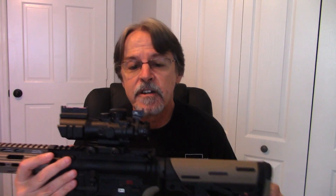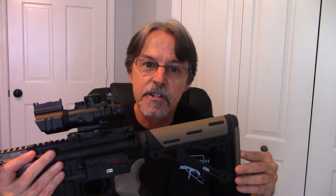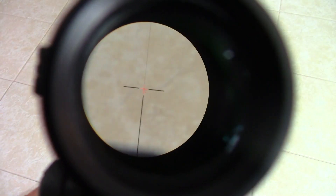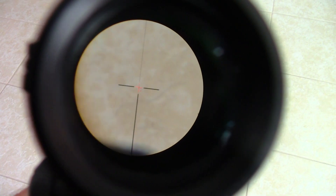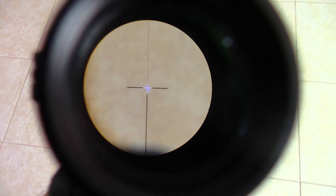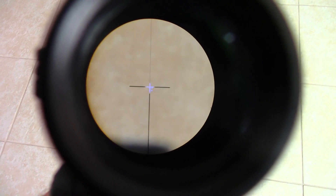It feels like a quality piece of equipment — the glass is actually very nice. The view through the scope is very clear once you find where the eye relief is, and the reticle is really excellent: a very clear crosshair in red, green, and blue, which is nice to have three color options for different weather conditions or whatever.